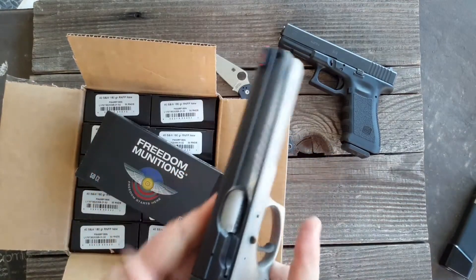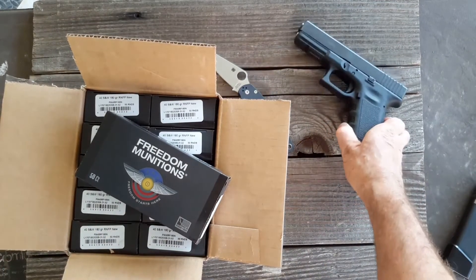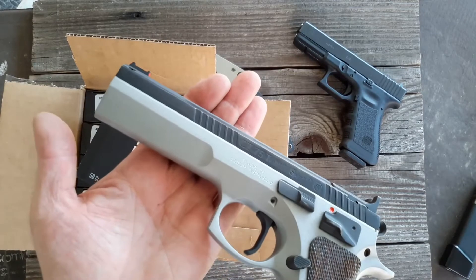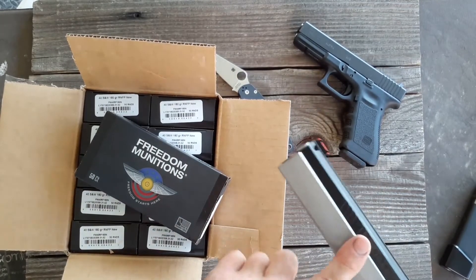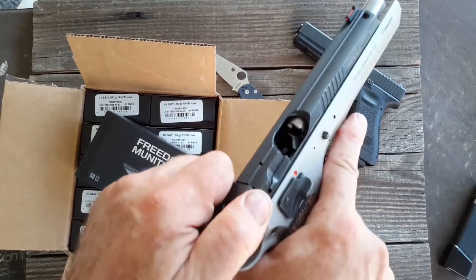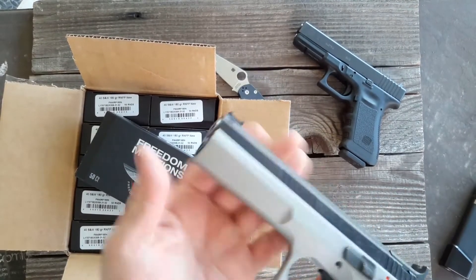During my competitions I use the 40 caliber instead of the 9 for points, because I'm not the most accurate shooter. So if I get B, C, or D hits I can score higher points with a 40 caliber. That's why I shoot the 40.